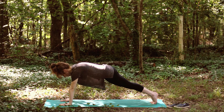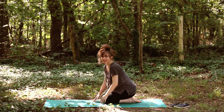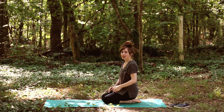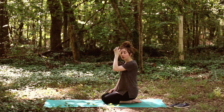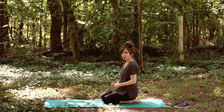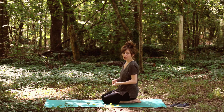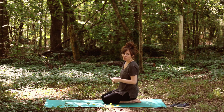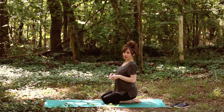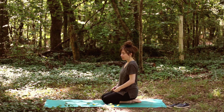Now let's talk about vinyasa — that's when we flow and move from one pose to another. We have a couple of options. If you're in tabletop for your vinyasa, you can simply move through cat and cow. You know how to do that — connect breath and move: inhale, drop the belly for cow pose; exhale, round the spine for cat pose. That's one option.